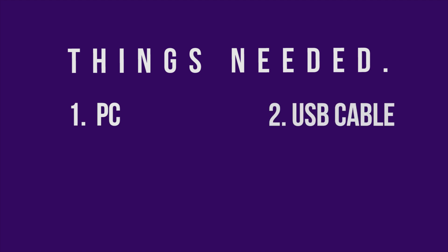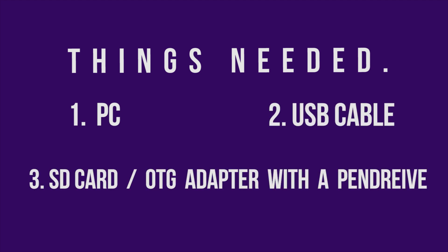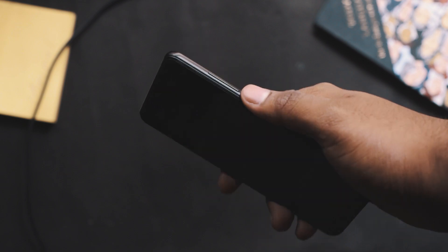The prerequisites are: you will be needing a PC, a USB cable, an SD card or USB OTG pen drive, and of course the Redmi Fi itself.